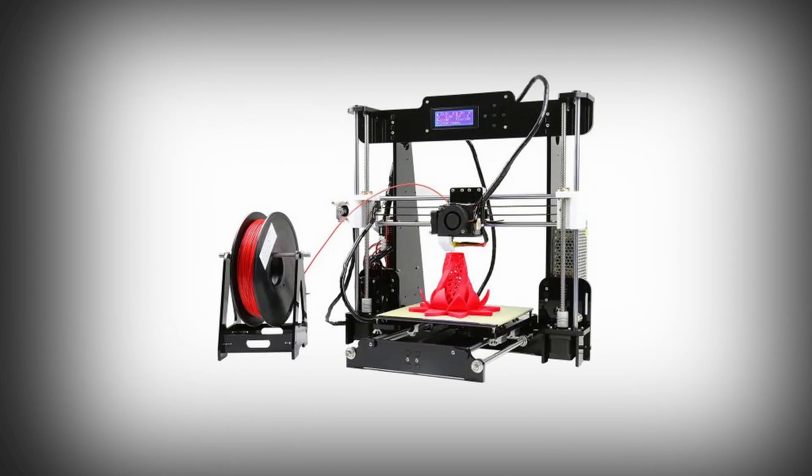Once you've got those two questions figured out, the next step is budget. There are a ton of options ranging anywhere from $99 to $3,000 and up — and higher-priced ones aren't always better. If you're a tinkerer who likes to create and improve on things, you could start with a bare-bones printer like the Anet A8.